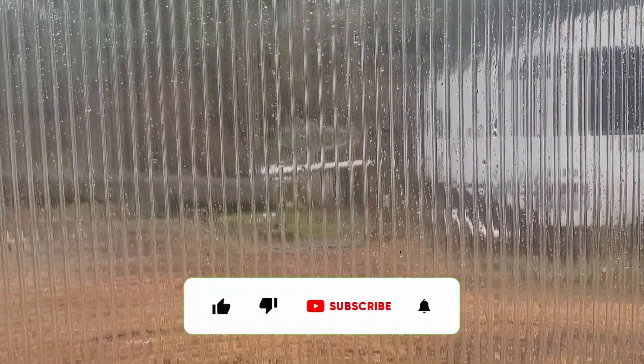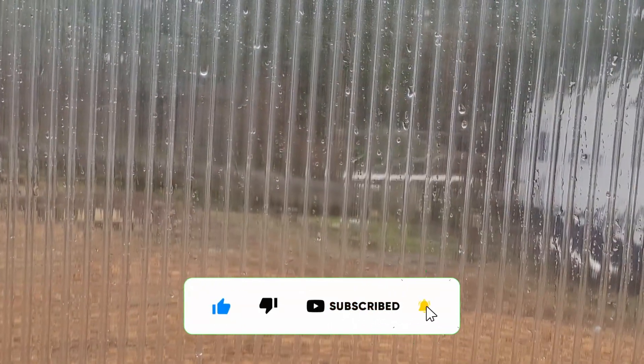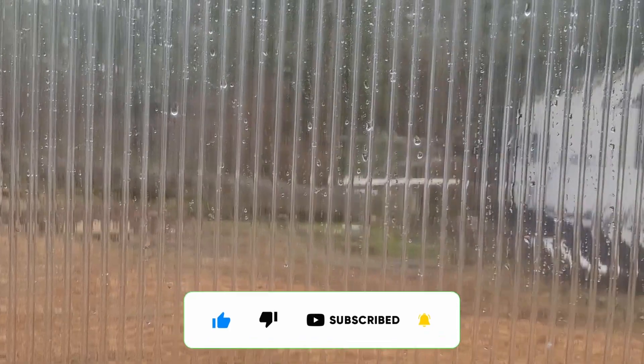So if you enjoy this content, please like and subscribe so it can reach more viewers, and come along as today I start first things first.